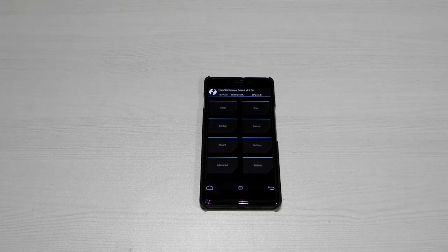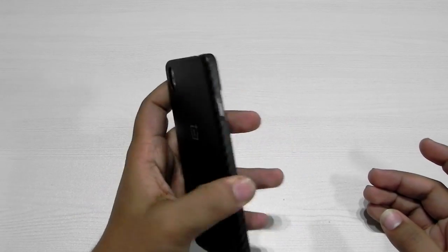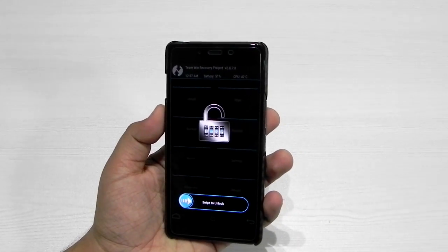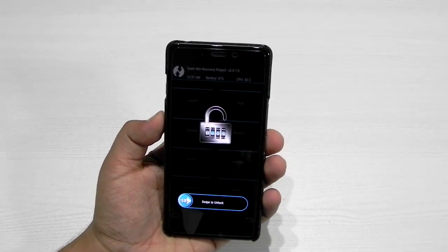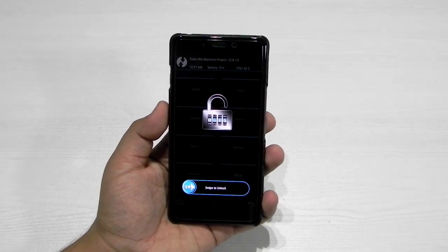Hello guys, this is Sharun here from 247 Techie. Right in front of us we have the OnePlus X. OnePlus has just released an OTA update for the OnePlus X which fixes the memory card issue. We will be checking out the OTA update, flashing it, and having a look if the issues are fixed or not.